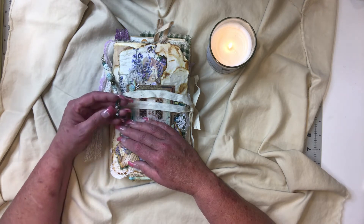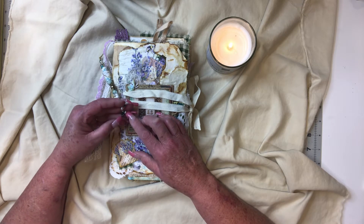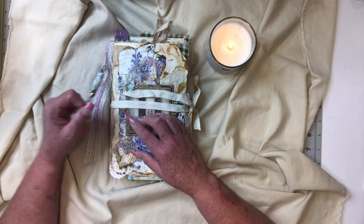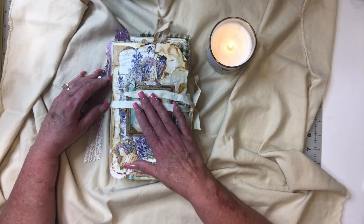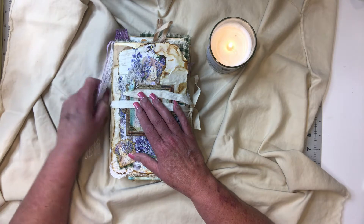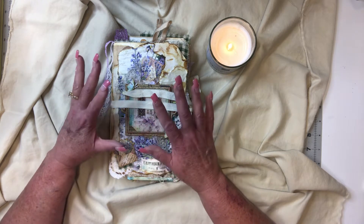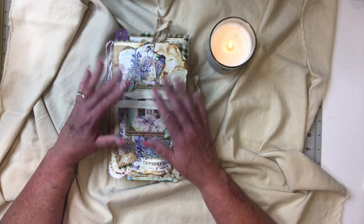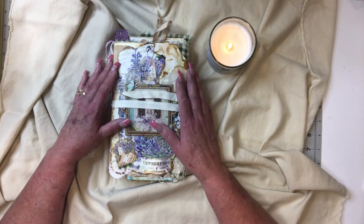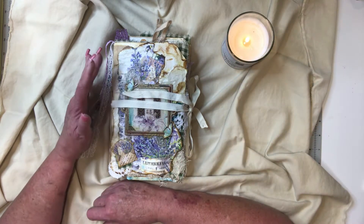has a kit every month, and if you haven't gone over there, she really does try hard to put together some pretty cool kits. This one was two months ago and it's called Lavender Fields. The paper pack was from Minta, and tons of ephemera — gorgeous papers that really lent itself to making a beautiful book.